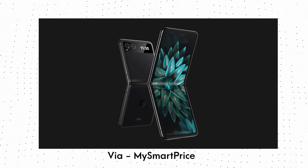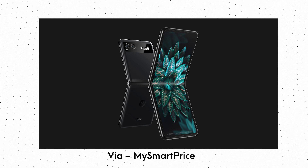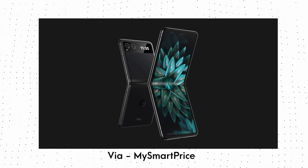What are your opinions on this affordable Motorola Razr? Do let me know via the comment section below. And as always, I will catch you in the next one.